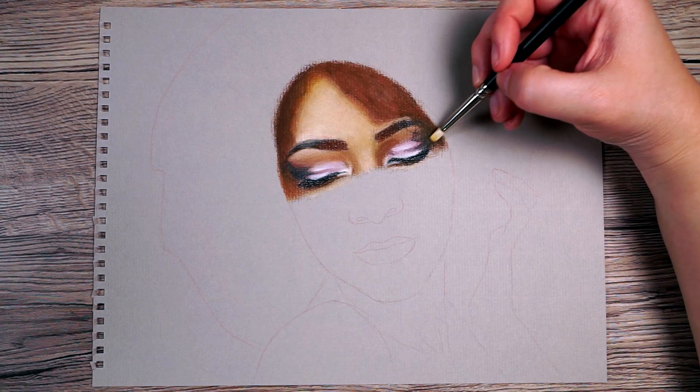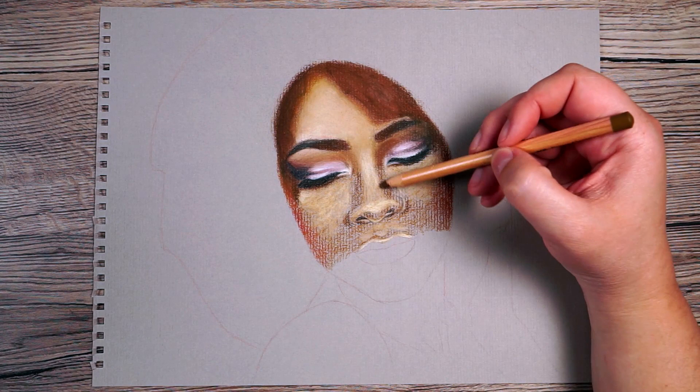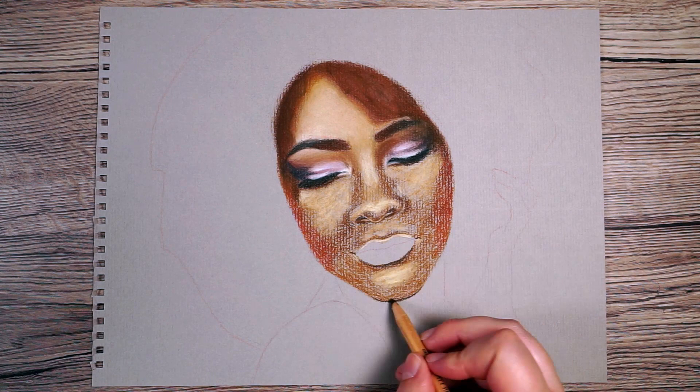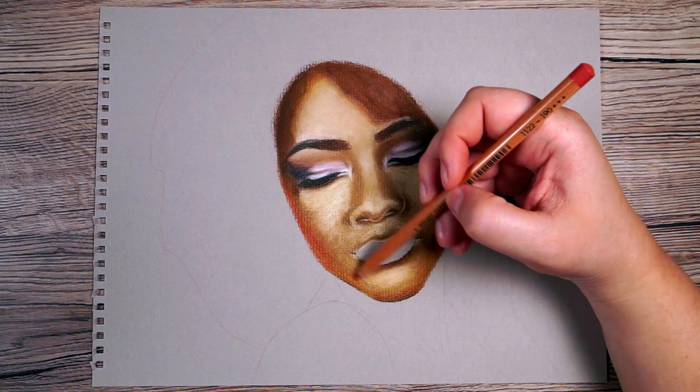I'm going to do exactly the same for the bottom half of her face — starting with the first layer using this same base mid-tone brown, then adding in lights and darks and some pink and red as needed. I work in two layers: putting down the first rough layer, blending it, then adjusting from there. Quite quickly I've built up something that does look like a face.